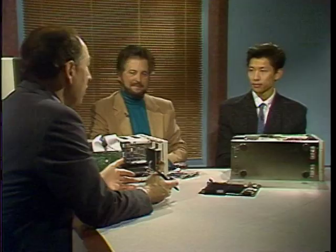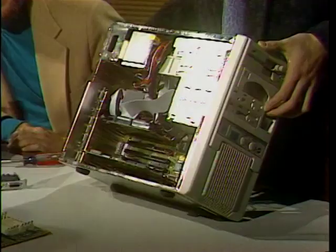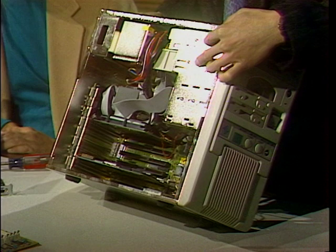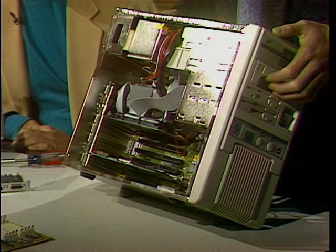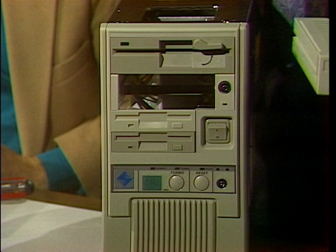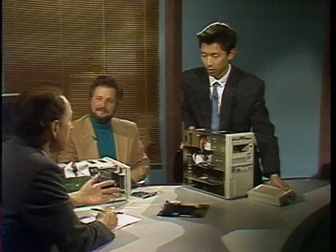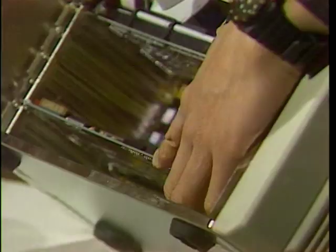You've got an example in front of you of the kind of thing you would build. This is a different case — what kind of case is this? This is what we call a mini tower. It's got two five-and-a-quarter internal bays and three three-and-a-half internal bays. I have one 1.2 high-density floppy drive and a 1.44 three-and-a-half inch drive. I also have a removable hard drive — you can simply slide it out and take it home with you. The advantage? For security reasons, if you don't want anybody to tamper with the system, you carry all your files with you. And if you have another machine at home, you can plug it into that — it's interchangeable.